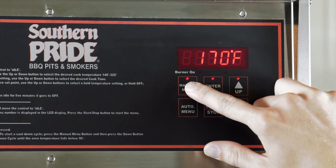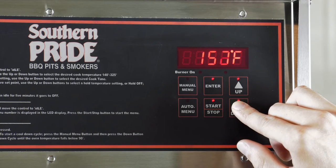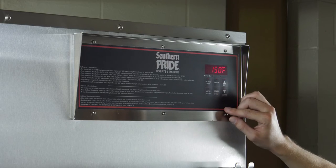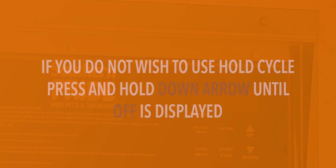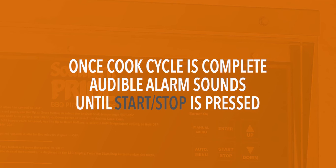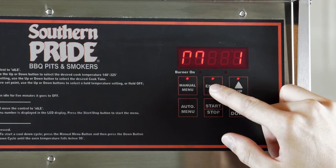Press enter to save your selection. Press the down arrow and press manual menu to select hold temperature. Use the up and down arrows to adjust your hold temperature. Press enter to save. Once the cook cycle is complete, an audible alarm will sound and the length of the hold cycle will be displayed. The hold cycle will continue until the start stop button is pressed. If you do not wish to use the hold cycle, press and hold the down arrow until off is displayed. Once all your selections have been saved, press enter twice to exit.